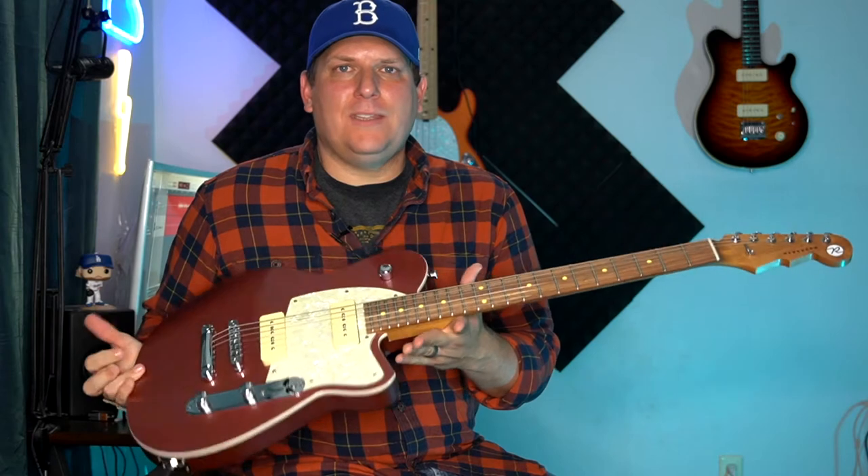What's happening? It's B-Side. Today in my hands, a Reverend. This is a Reverend Charger 290, 2P90 pickups. We're going to check this bad boy out and see if this is the guitar you should buy for a thousand bucks.